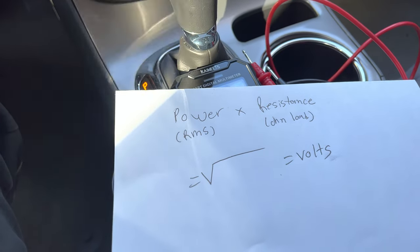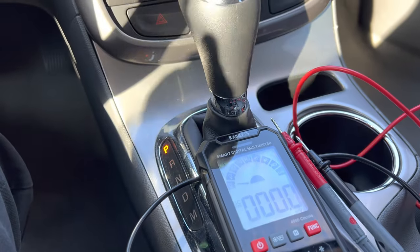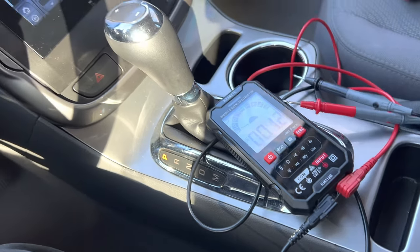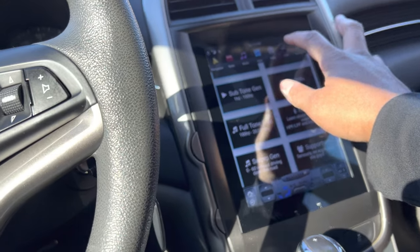You take your RMS power rating — don't use max power — times your ohm load. In my case my amp does 900 watts at one ohm, so 900 times 1 is 900. Then you take the square root of that sum. The square root of 900 is 30, so as I'm adjusting my sensitivity I'll be watching my voltmeter and when it hits 30 volts that's exactly the sweet spot. You plug the test leads into your amplifier's speaker terminals — positive and negative in bridge mode — to get that reading. I'll do another video once I get it tuned.